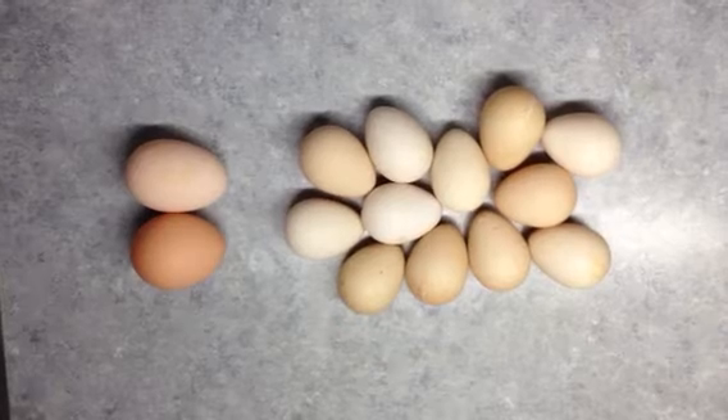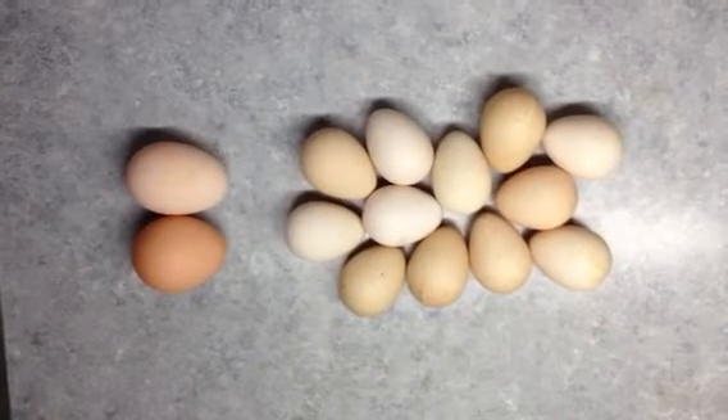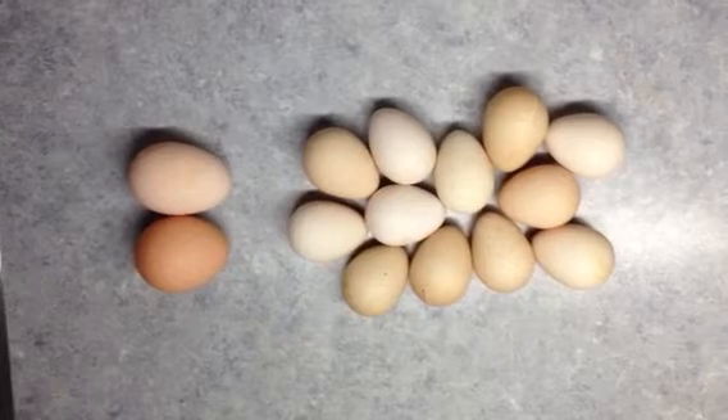We've lost some of our guineas, so they've only been laying probably about four eggs a day. Some of the ones that we lost must have been females because we were getting about seven or eight eggs per day.